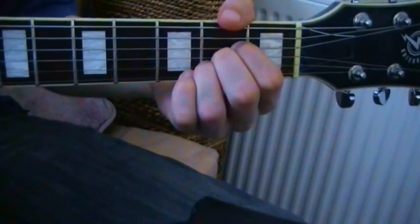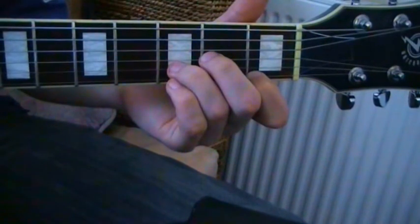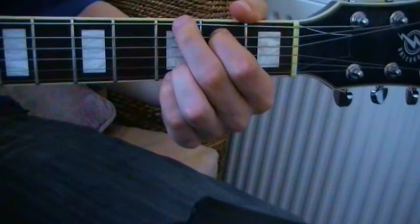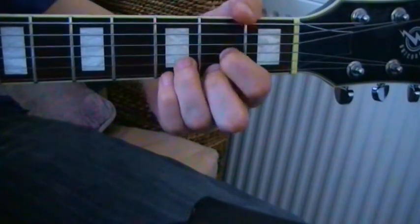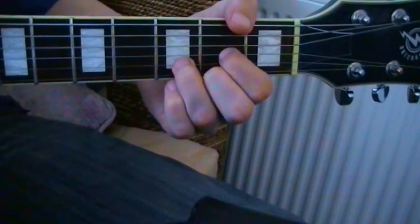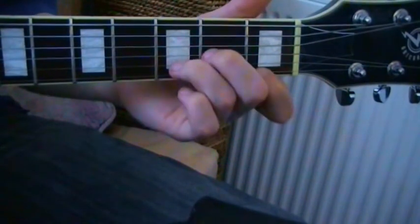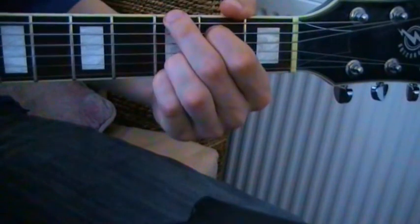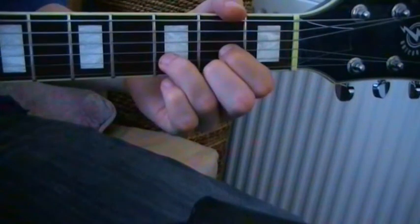From A to D minor: the ring finger moves up, and the other two fingers slot into place. From G to D, our ring finger can stay in place. And also from G to D minor — which isn't so common a chord change, but it still works. G, ring finger stays down to D minor, or D.